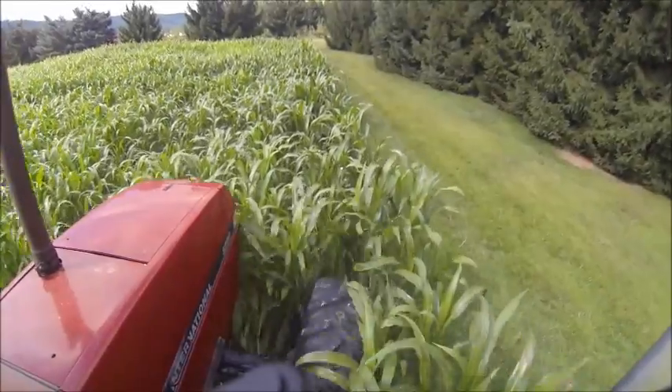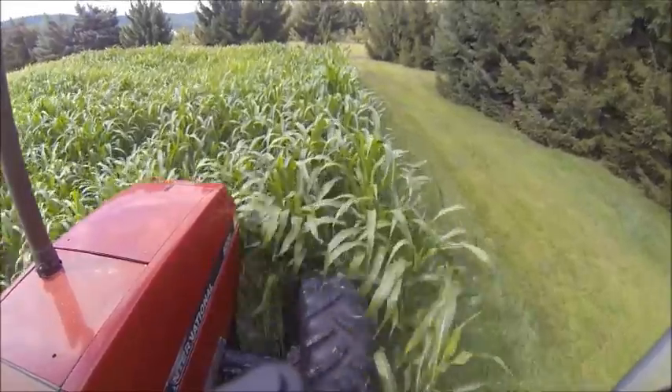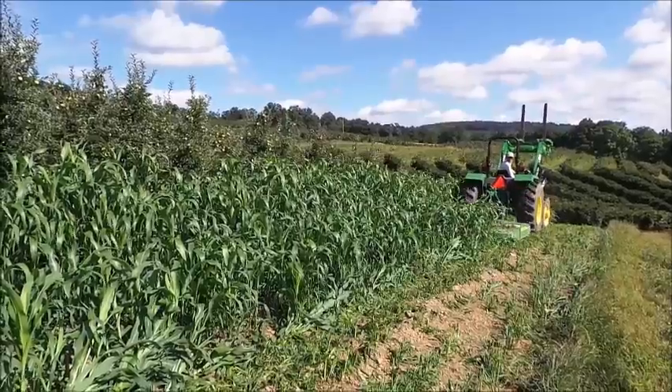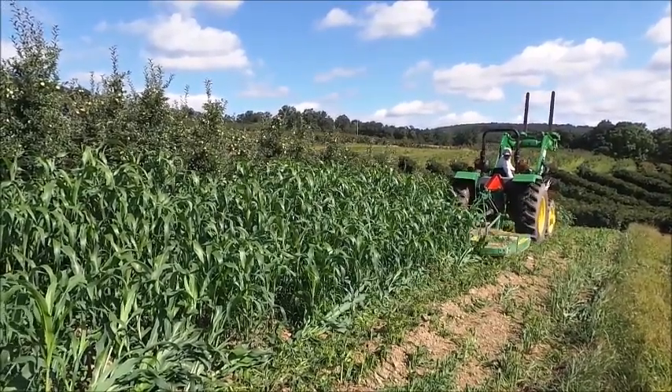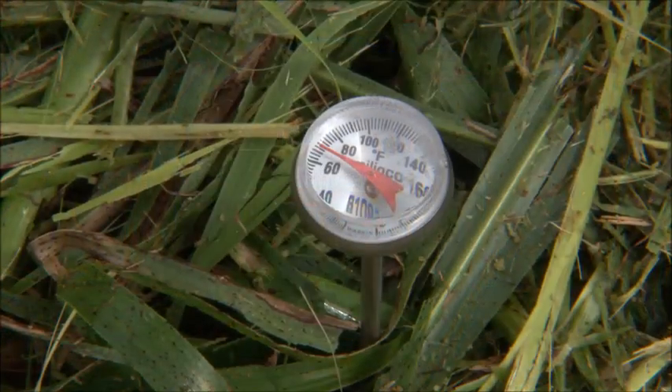Now it's mid-August — time for our first biofumigation. Notice that the Sudan is nice and thick from good fertility and the proper seeding rate. The more biomass that's produced and incorporated, the more chemical will be released. Warm, moist soil will help the volatile compounds move throughout the soil.